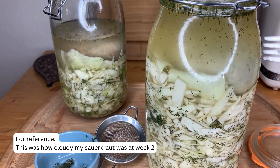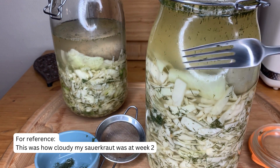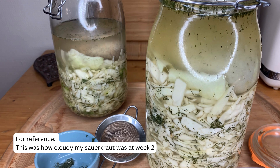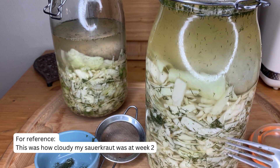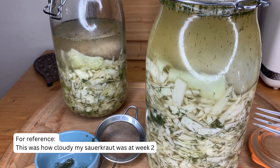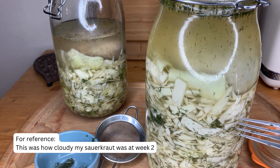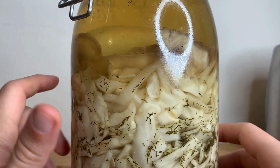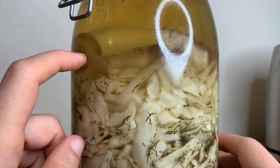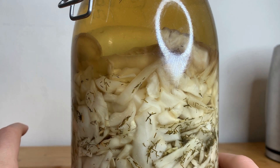You can tell right here, even with my ringlet, this thing is cloudy, which is perfect. That is a grade A sign that you are doing a successful lacto-fermentation. And let me see if there are any bubbles — there's a little bubble right here, and there's another bubble right here. So if you're interested in how I made this, I do have a sauerkraut video on my YouTube page. Please feel free to check that out.